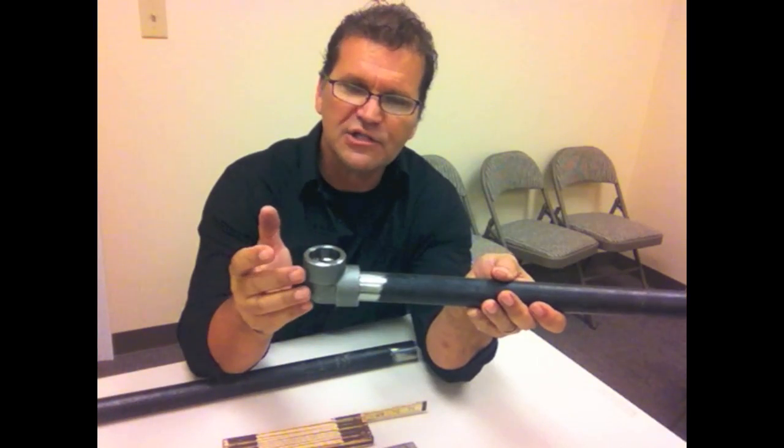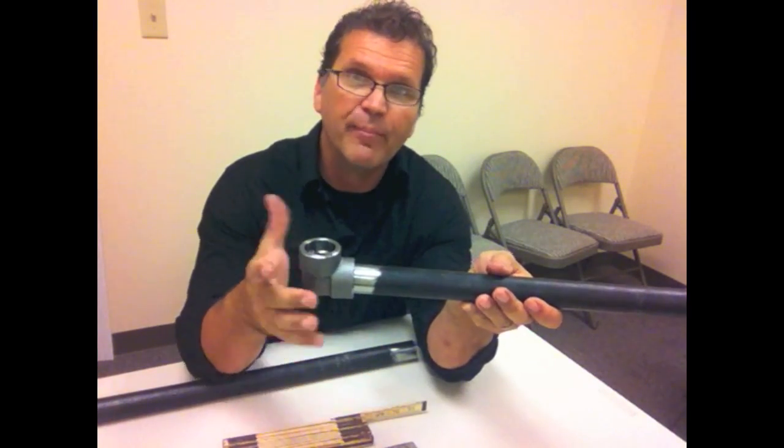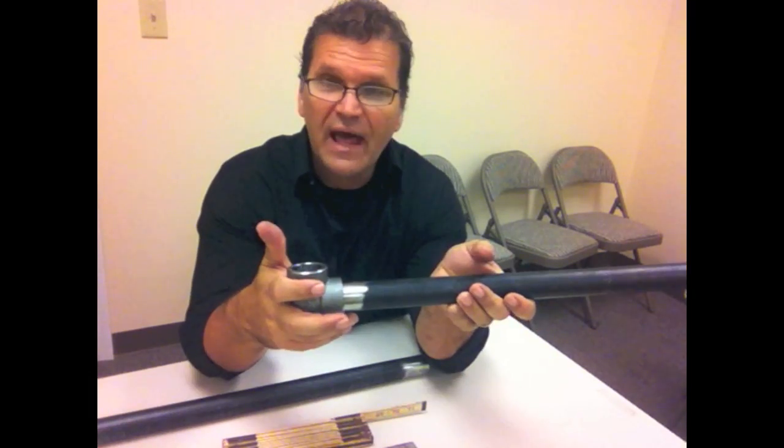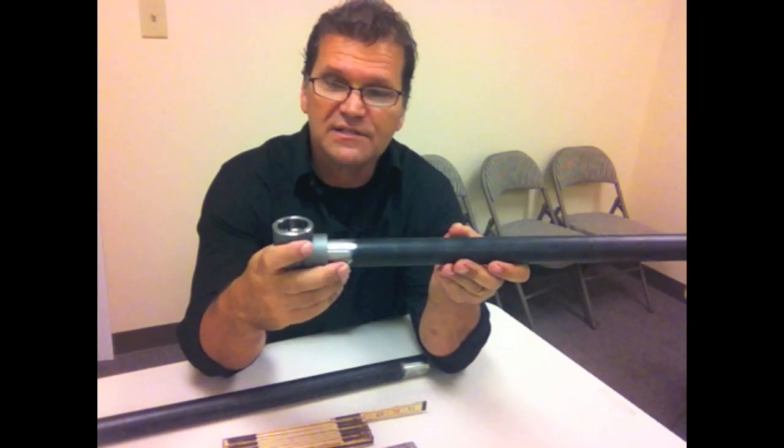What we're going to do is go out to the shop and fit this stuff up. I don't have a rigid tripod pipe vise, but I do have a Stronghand table. Now it's time to stop talking and go out to the shop and weld these things up.